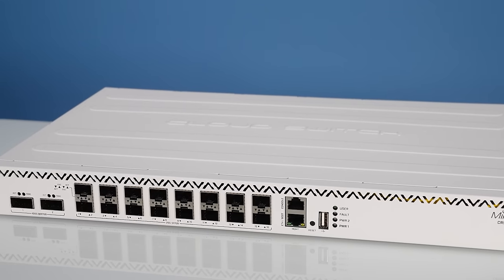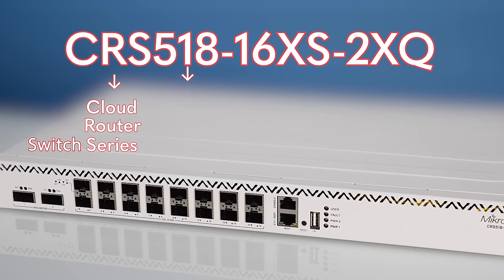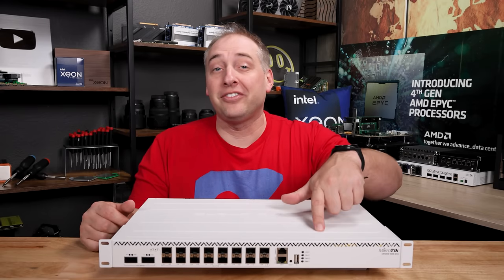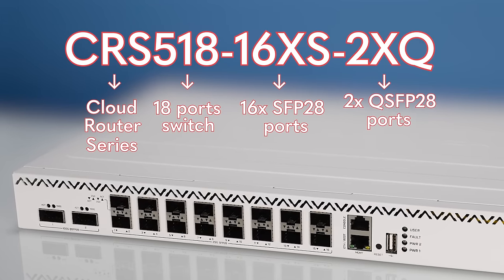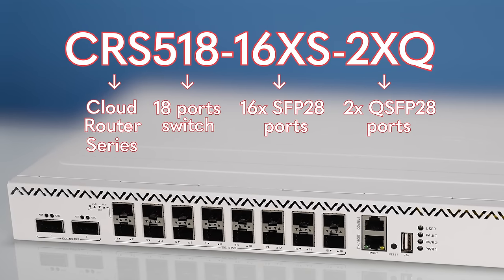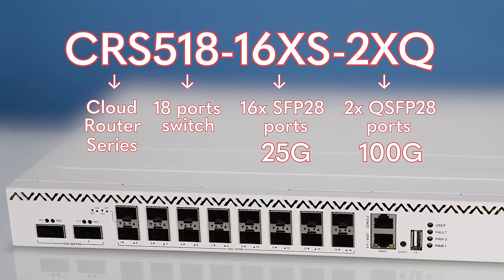This is one of the Microtik Cloud Router Series, which is a CRS, and the 518 tells us that we have an 18-port switch. On the front we have a total of 16 SFP28 ports plus two QSFP28 ports. That means there are a total of 16 25-gigabit ethernet ports and two 100-gigabit ports on this switch.